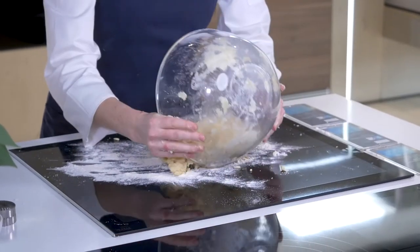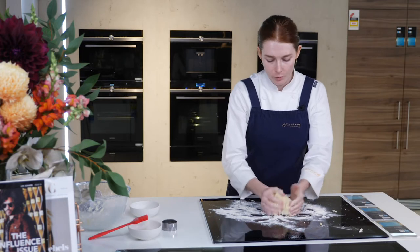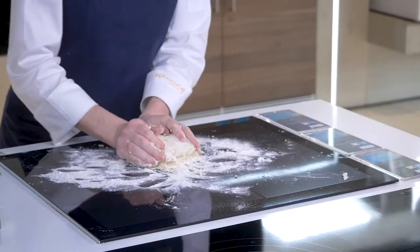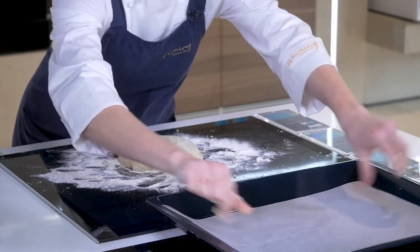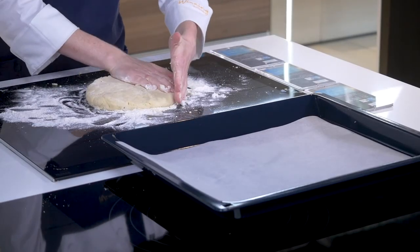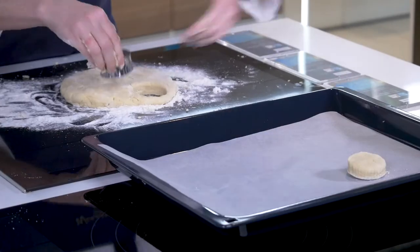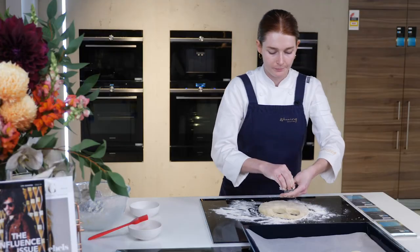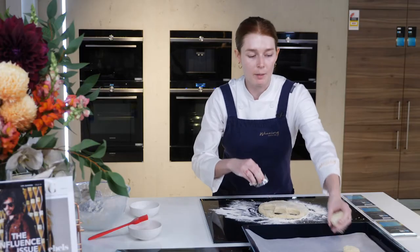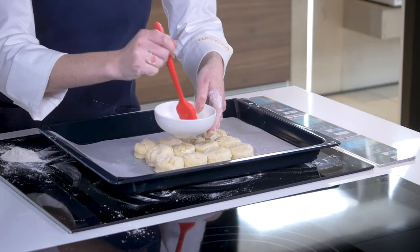Dust the surface with flour and put your mixture onto it. Now we want to bring it together into one mass — again, not overworking it, be very gentle. I've lined the tray with some baking paper to ensure that we will not stick. Now that it's about 1.5 to 2 cm thick, we'll grab our scone cutter and cut our little individual scones. I like to put them next to one another so that when they rise they pull each other up. We'll brush them with some milk just for a little bit of colour on the top.